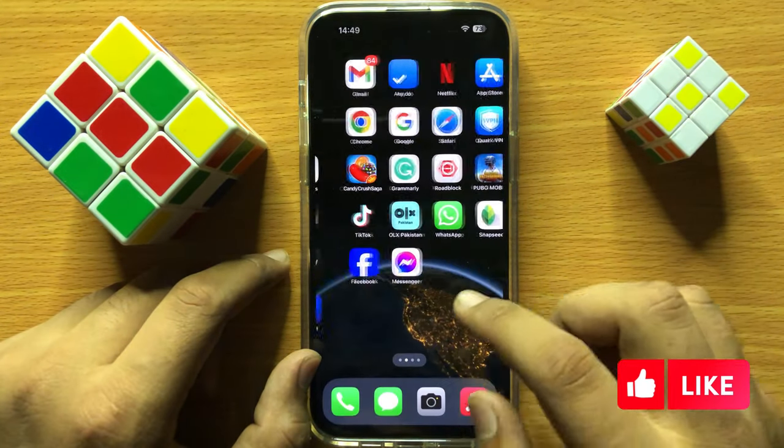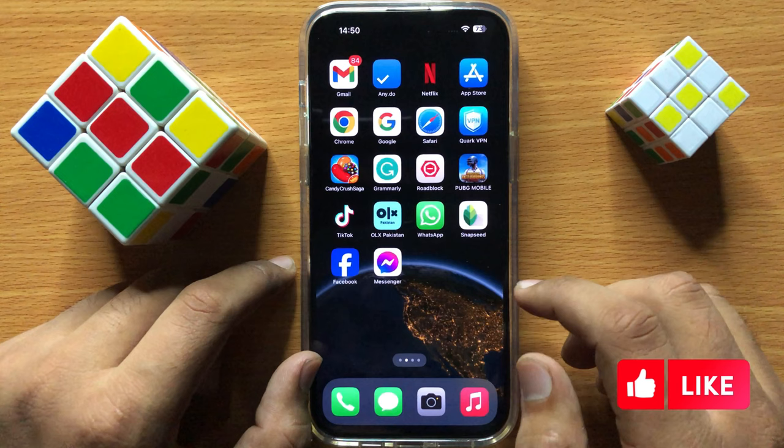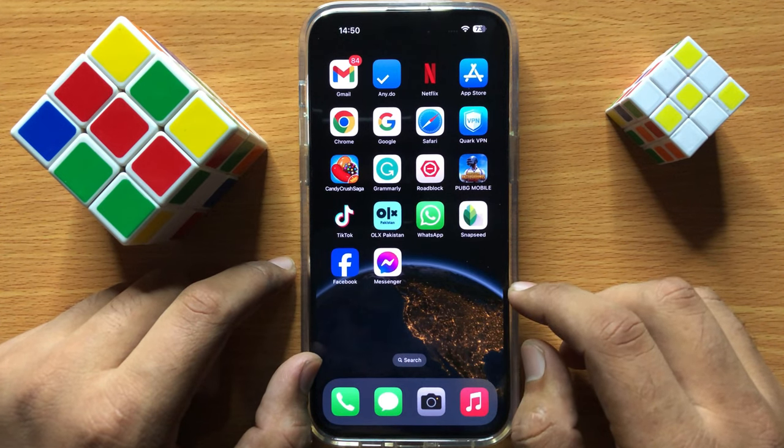So that's how you can fix a yellow battery icon in iPhone 15 Pro Max. I hope you liked the video. Thanks for watching.